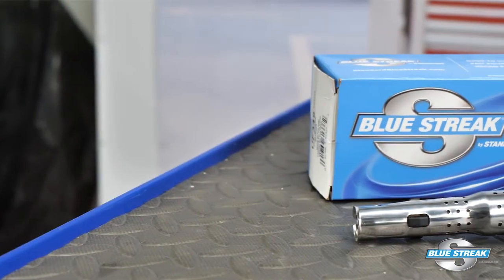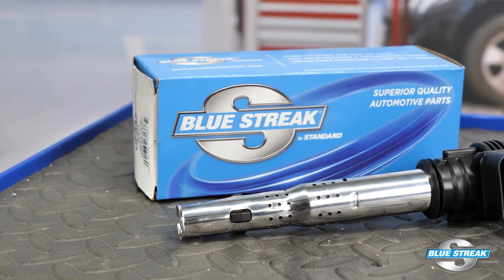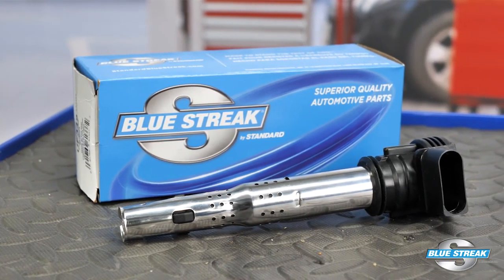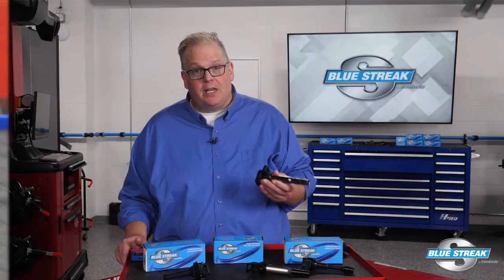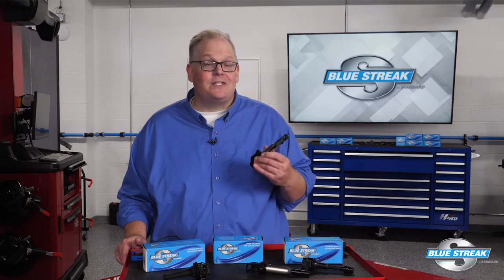Now you have confirmed a coil is damaged or non-functional, it's time to replace the coil. Remember, when replacing an ignition coil, always use a high quality coil such as this Blue Streak U575 for late model Audi and VW applications. Blue Streak import coils are reliable because they're a product of superior design, manufacturing, and extensive testing.